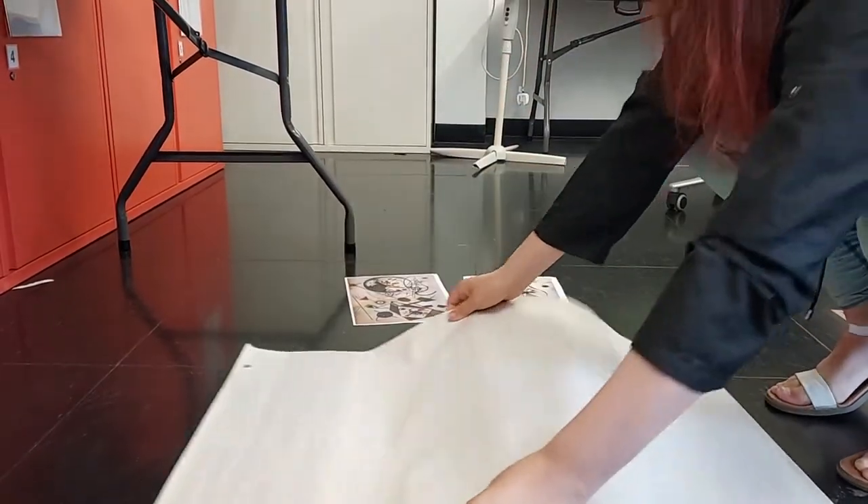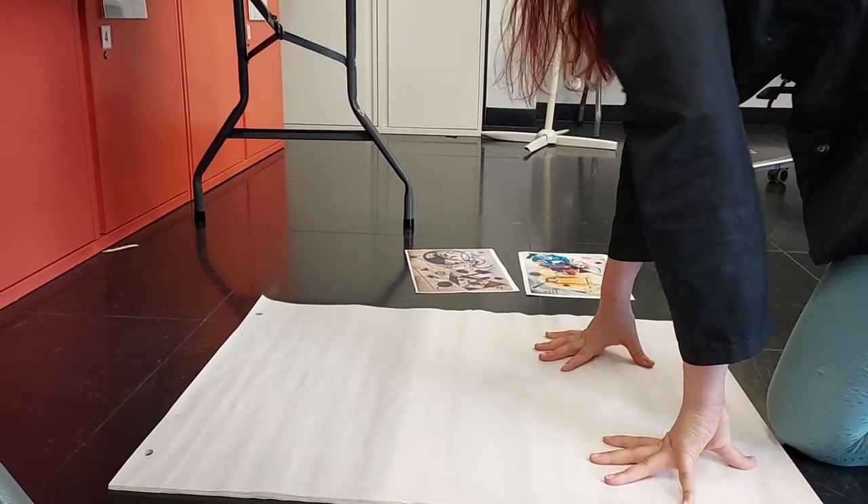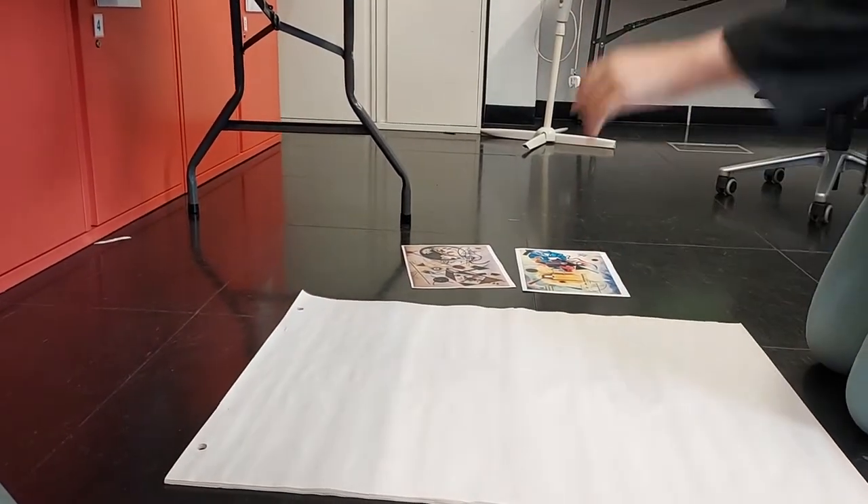Then, you put your paper underneath the table. And place it underneath and then you get your phone.